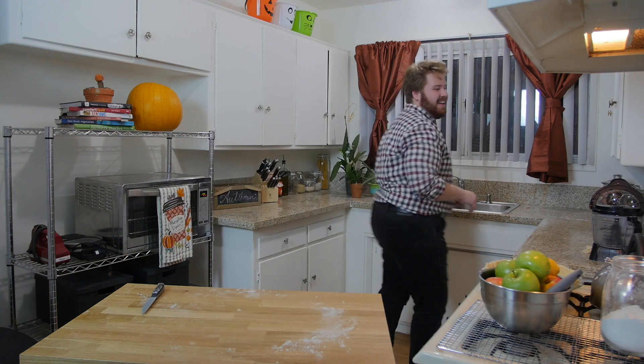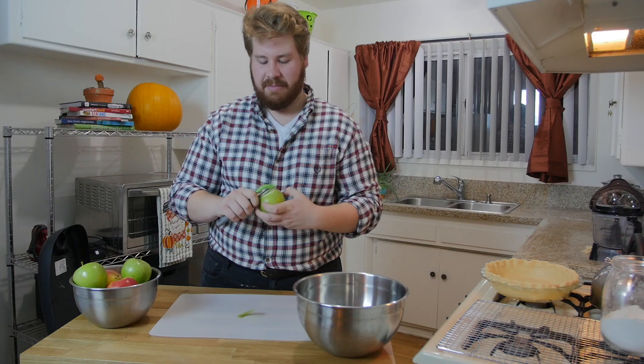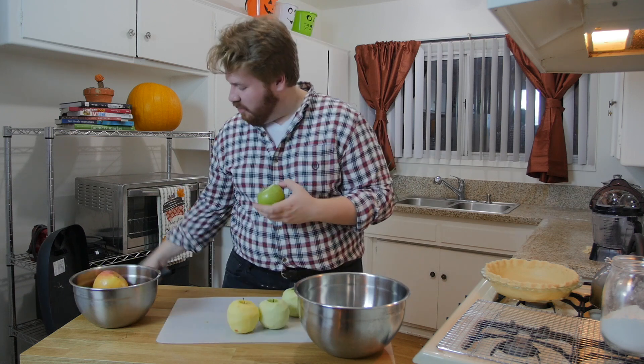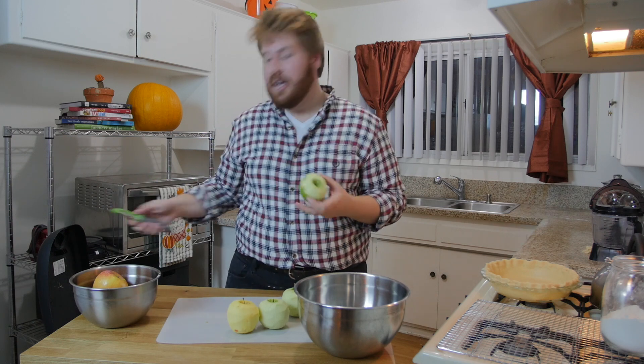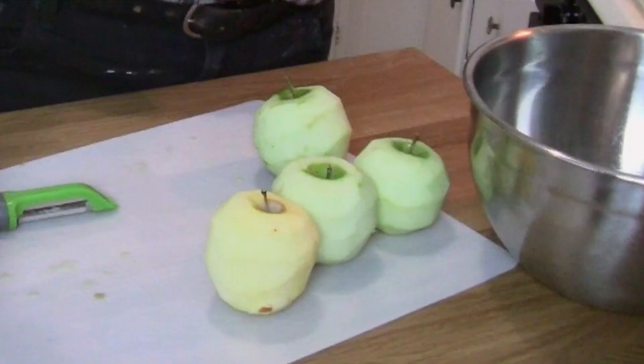Now that the pie crust is completed with scalloped edges, we're starting the apple pie filling — we need to slice and dice some apples. My most favorite step is peeling the apples. Just go through and get rid of all the skins — no skins left on these apples. This Thanksgiving when you're sitting around the table going around telling each other what you're thankful for, hopefully you've got plenty to be grateful for.